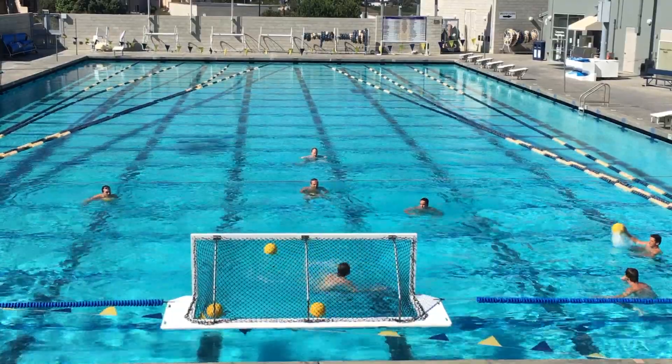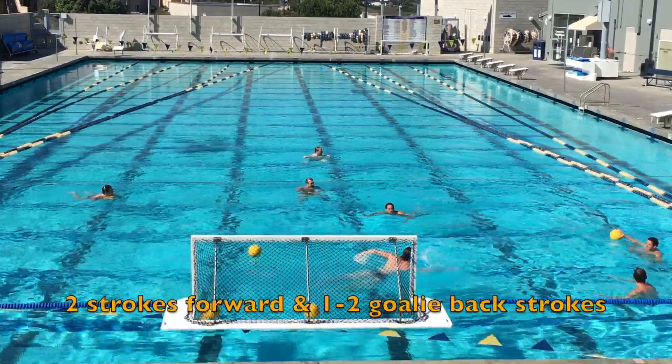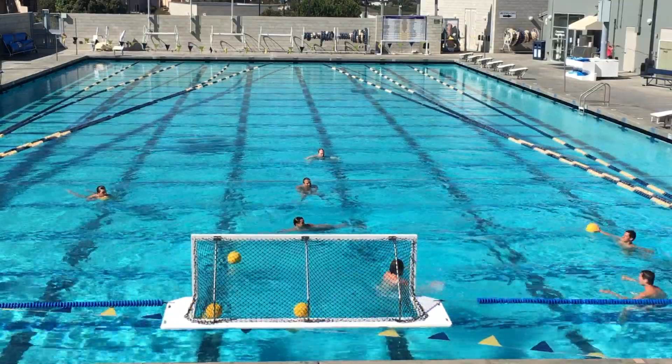The goalie's getting a little tired, but make sure we're staying focused on quick hip transitions, getting back in position, and taking those shots as quick as possible.